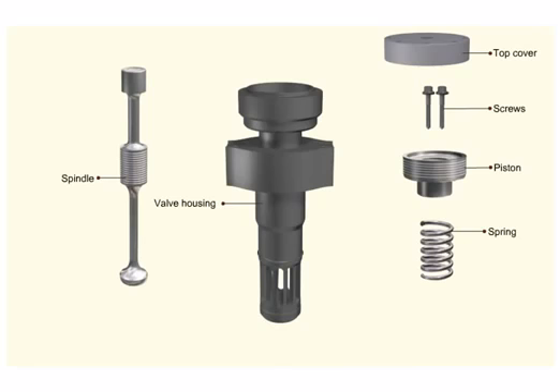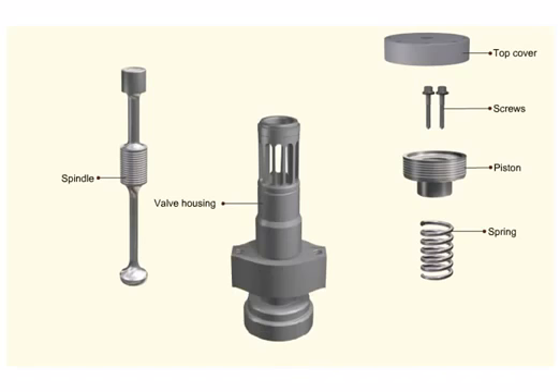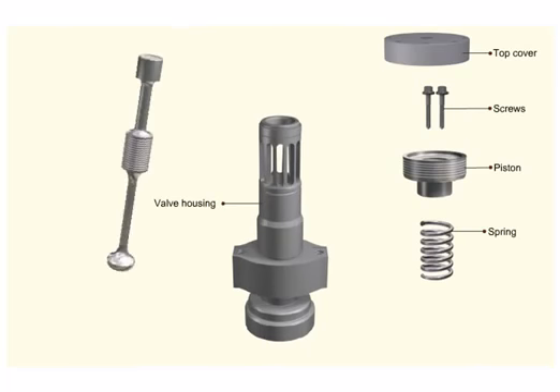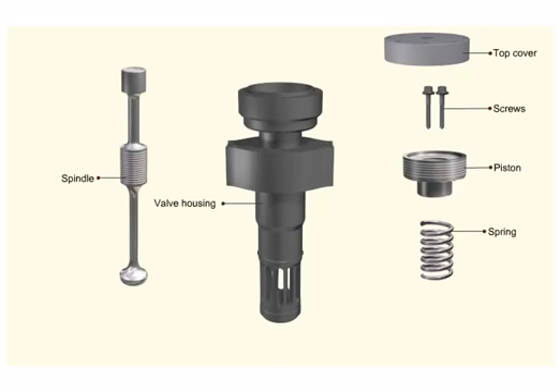Clean the valve housing and all the components with superior kerosene. Lap the valve seat and the valve spindle using a fine grinding paste. Clean the valve seat and spindle.